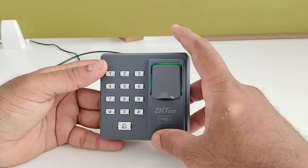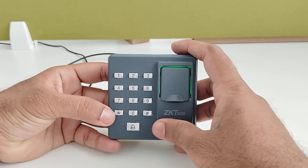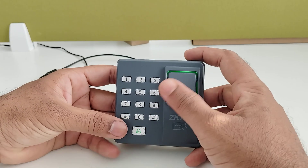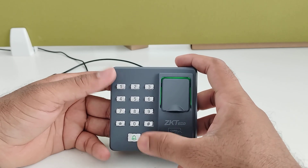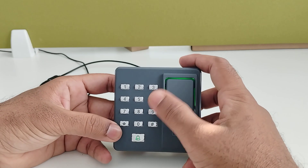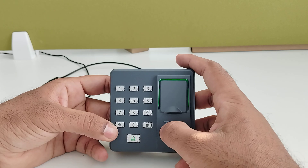This was the random registration method. If you want to register with an employee ID, after doing the admin login you should enter 1, then enter the user ID twice, and then enroll your fingerprint.